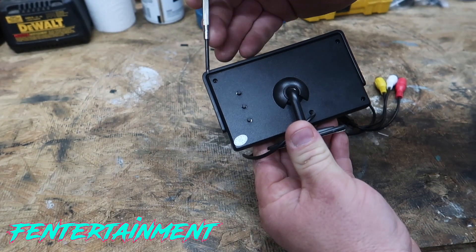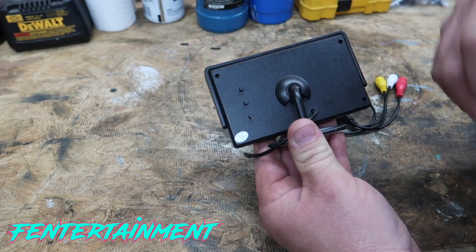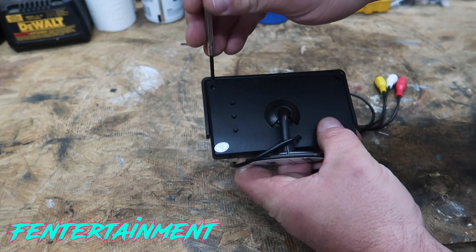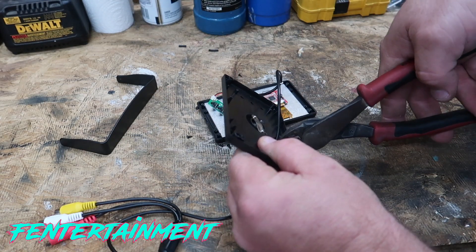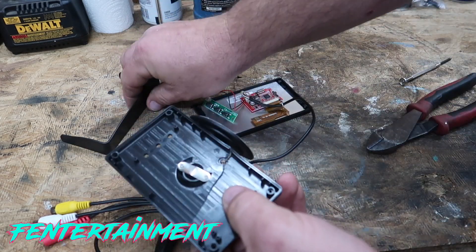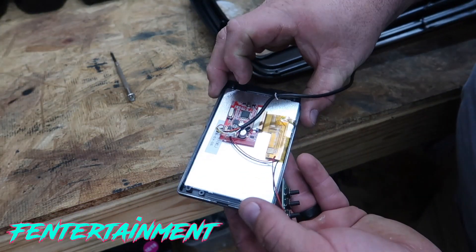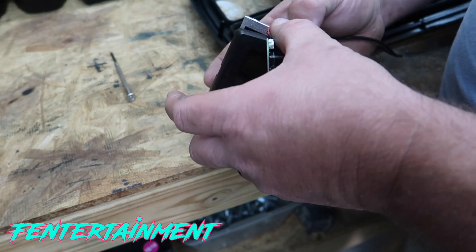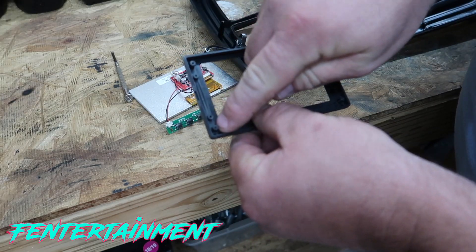On the back of the monitor there are four Phillips head screws, one in each corner — there's also one hidden under a sticker, so be sure to remove that one too. I'm using a micro Phillips head screwdriver. Once the screws are out, the LCD screen pops right out of the bezel without much force.